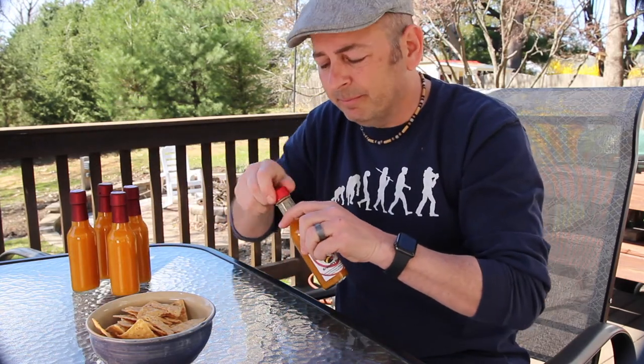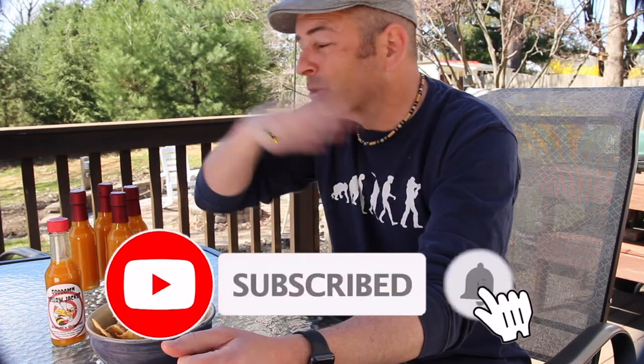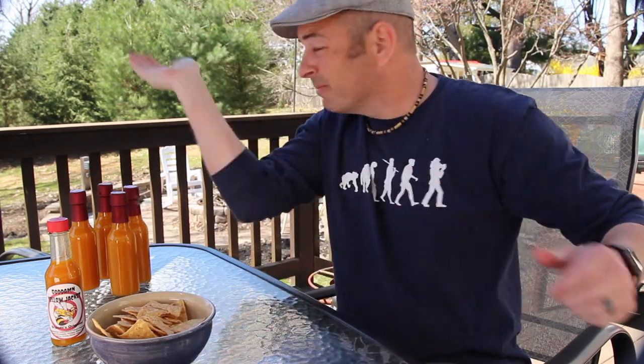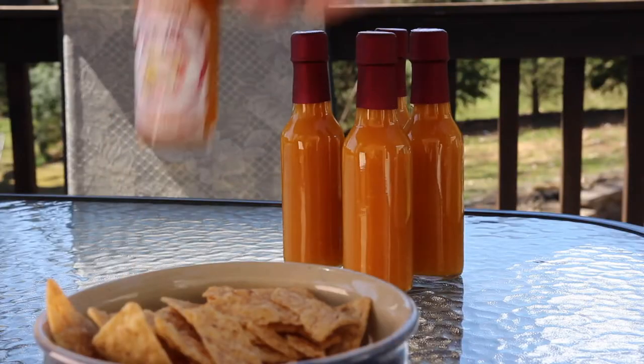If you give it a try, let me know down in the comments what you think. Otherwise, like and subscribe — we always appreciate that. And until next time, I've got to get out of here. I'll see you later. I'll take my bottle with me.